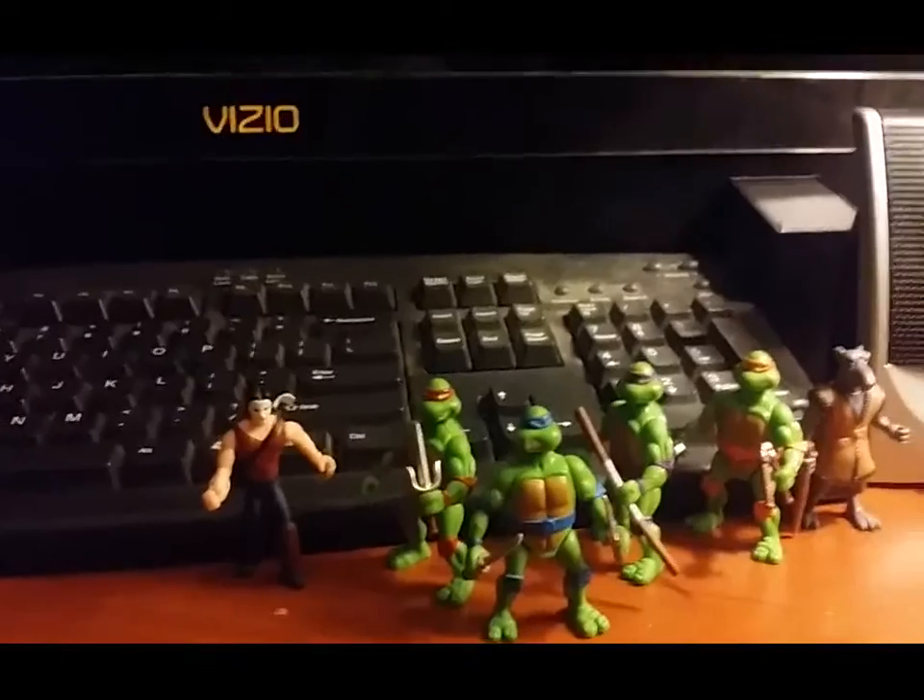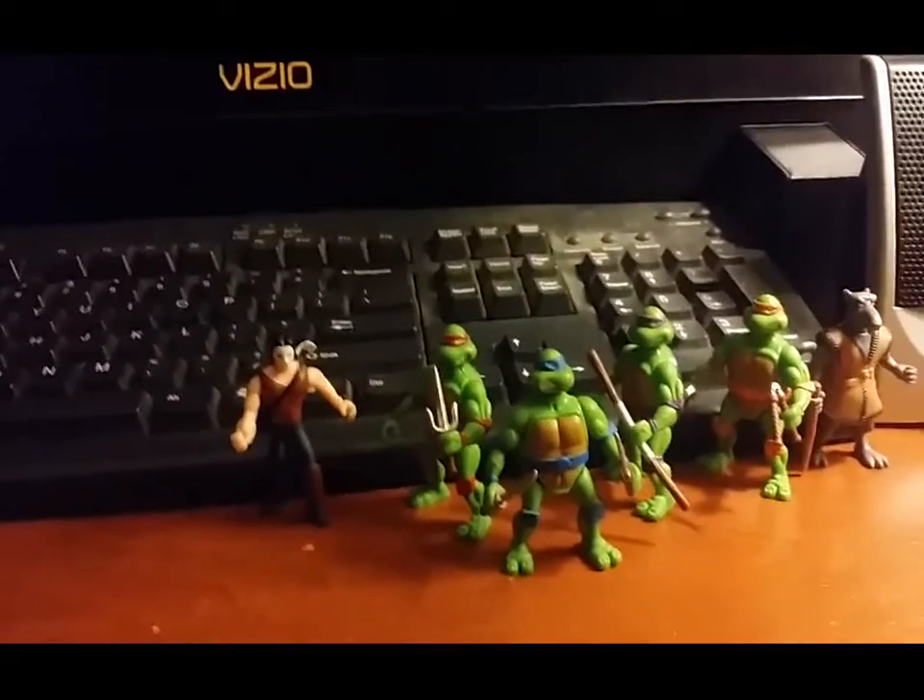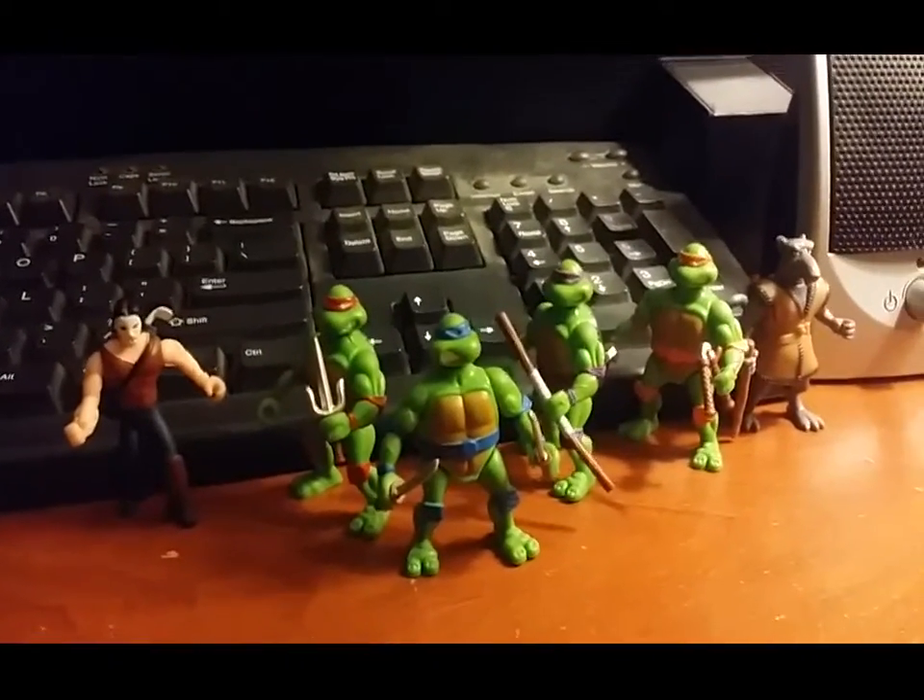I got these from the dollar store for like five bucks each. And yeah, these are like my favorite figures out of the bunch.